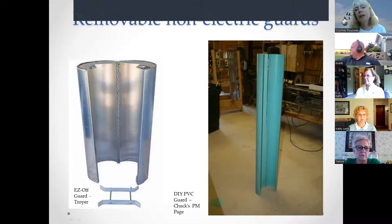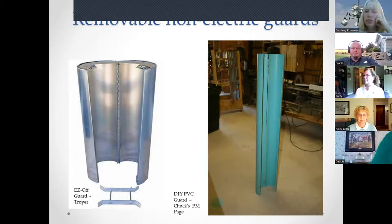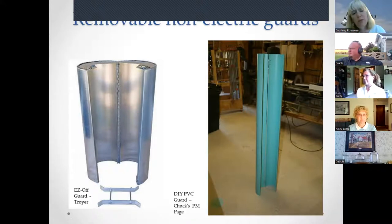Focusing on removable non-electric guards: the Easy Off guard by Troyer is nine and three-quarters inches in diameter and 24 inches long. It has a bracket, hinge, and clip, and is made for a square pole. The DIY PVC guard shown on Chuck's Purple Martin Page is four feet long and recommended to be at least eight inches in diameter.